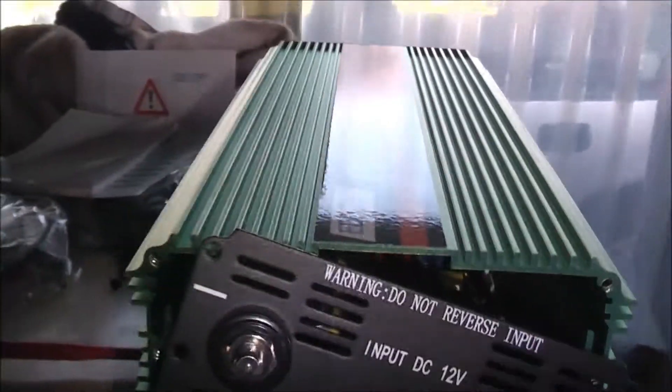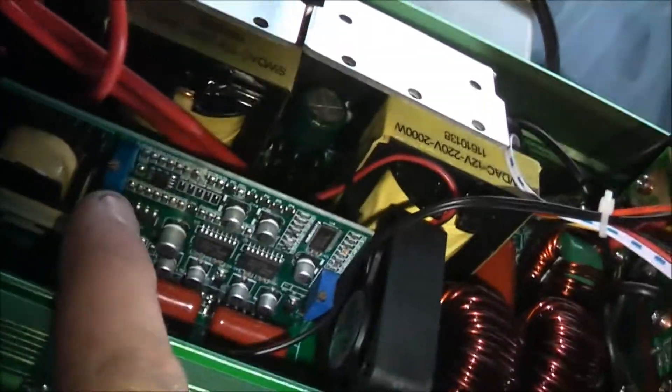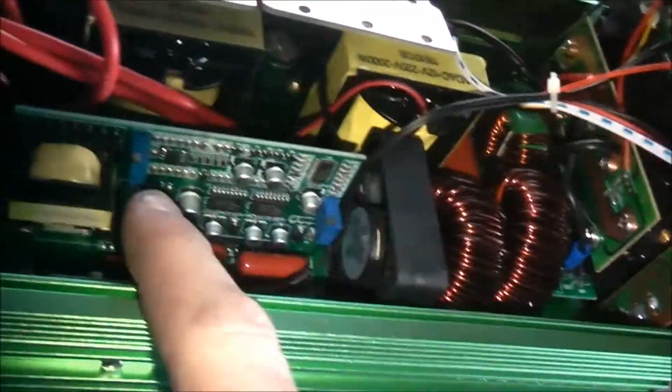I'll take the front off and have a really good look inside this thing. So far it looks pretty good. Well, it looks pretty good — you've got your adjustment there. You can turn this thing into a variac. If you adjust that on one of these, you can use it like a variac. It'll wrap the voltage up.